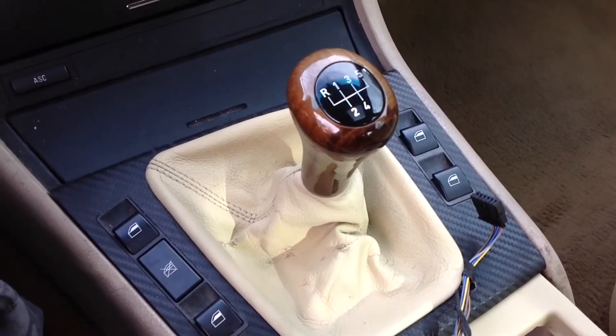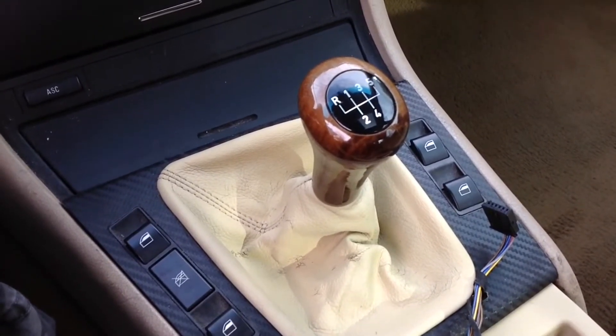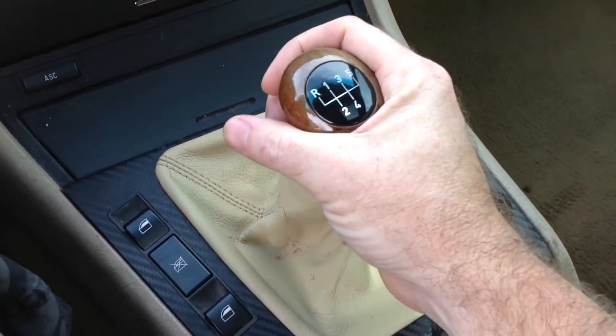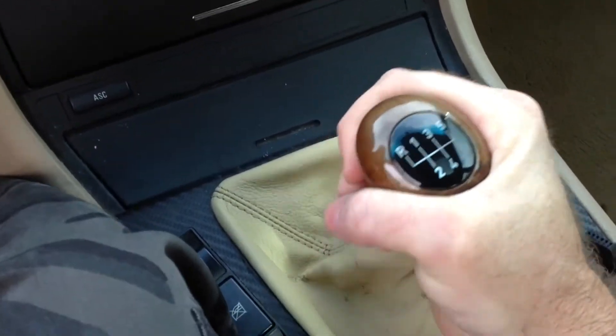As far as I know, every BMW manual shift knob comes off like this — the automatic is going to be a little bit different. What we're going to do is just grab it like so and pull straight up while slightly wiggling.